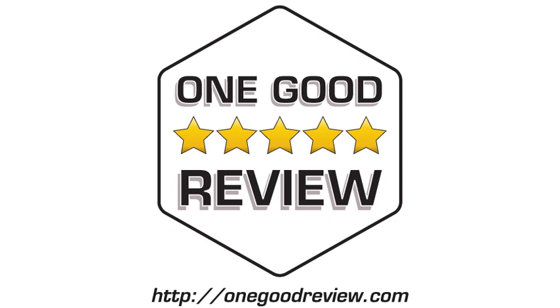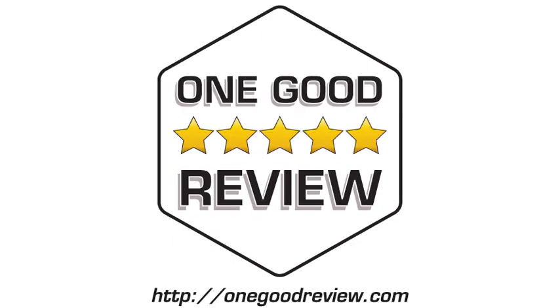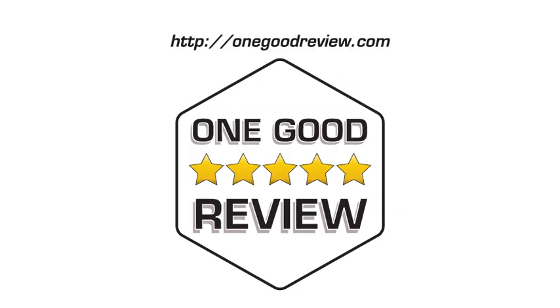Click the buy now link to go shopping. For more product reviews, subscribe and visit onegoodreview.com. As an Amazon Associate, this channel earns from qualifying purchases.